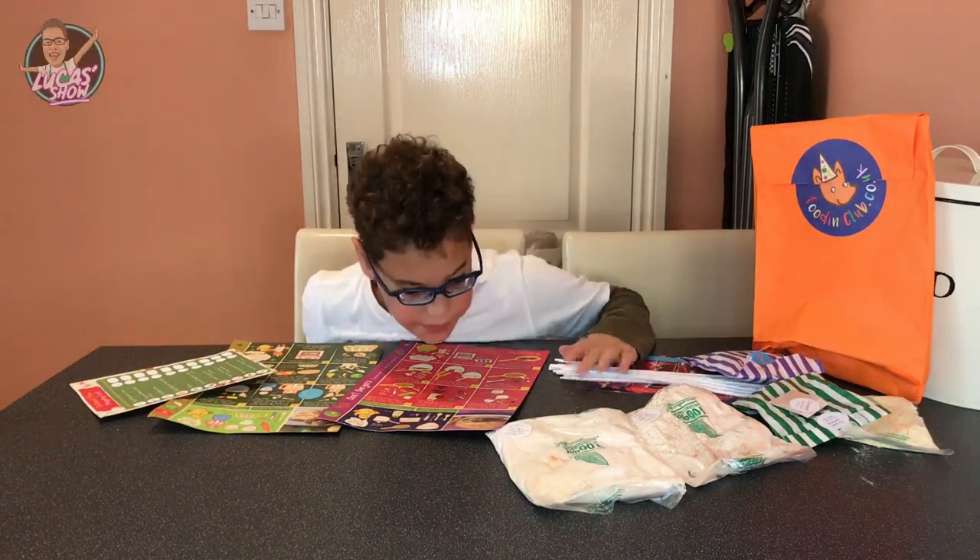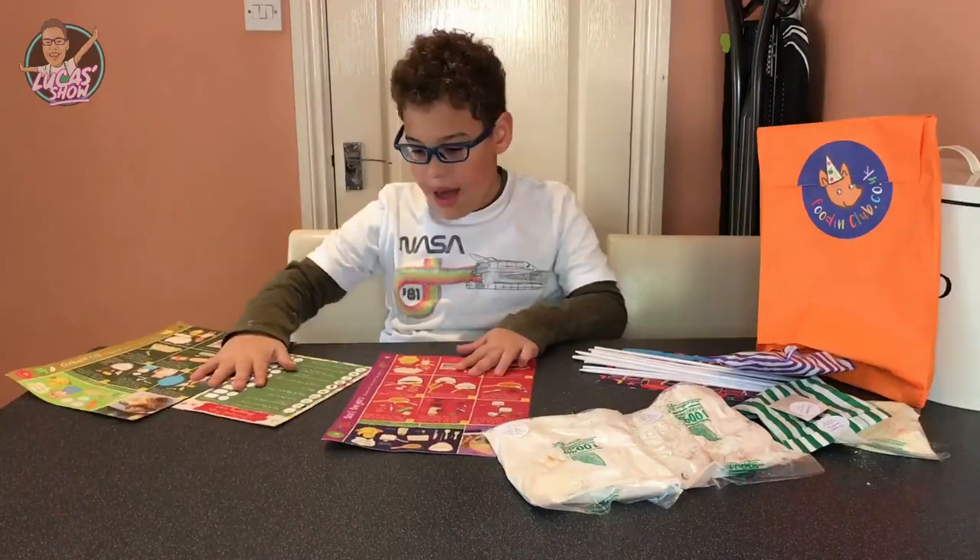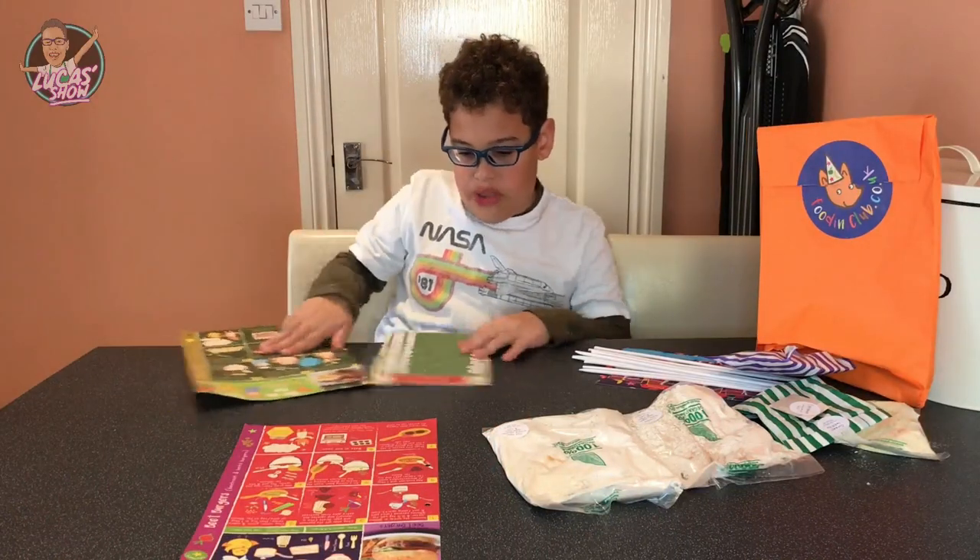Oh look, beef burgers or orchard pies — I choose orchard pies!